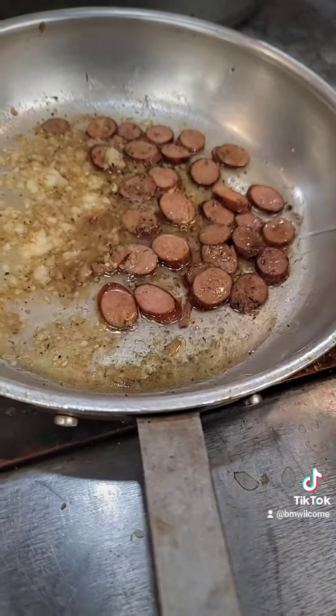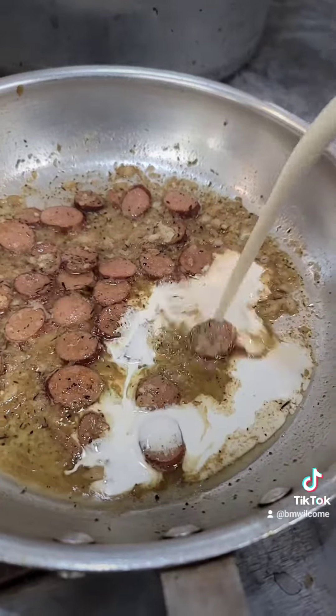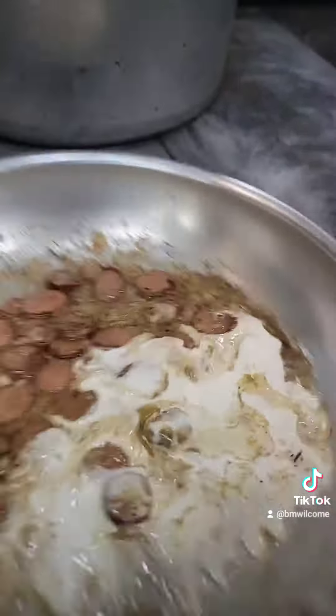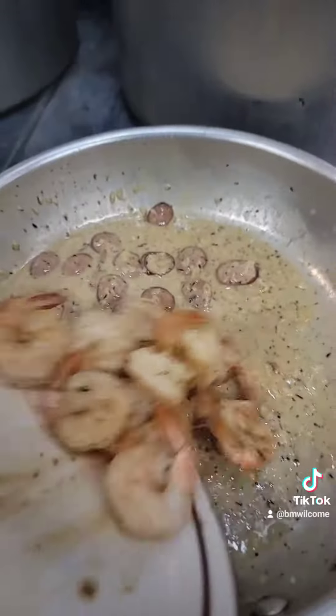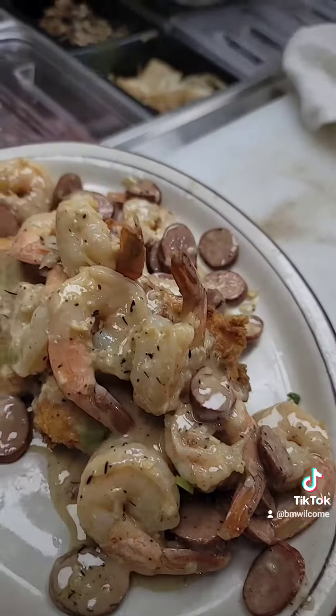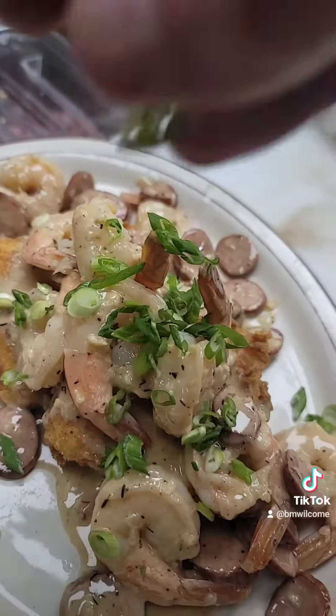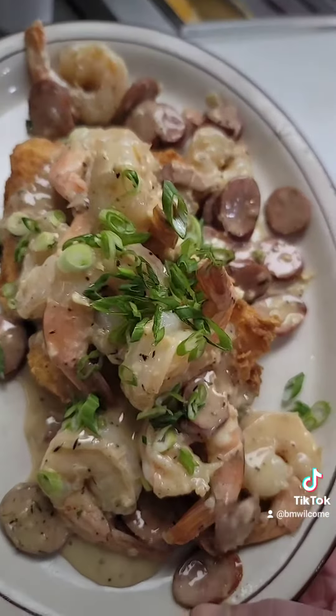A little white wine to deglaze the pan. Once your wine's reduced, a little splash of cream — bring that up to the boil and reduce so it thickens. Shrimp back into the cream. Shrimp and sausage over your grits, finish with some cut green onions. There you go — shrimp and southern fried grits with andouille sausage.